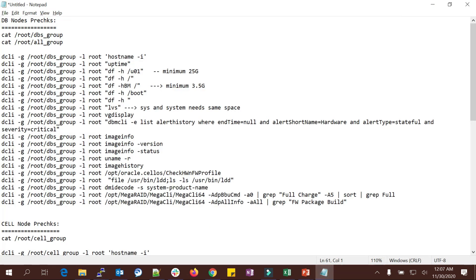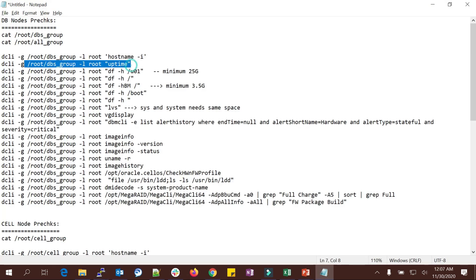DCLI is one of the brilliant tools — instead of running each command on both nodes individually, you can run it on any one node and it will automatically fetch information from the other one. I'm running a hostname check and uptime using this DCLI command, which fetches details from both nodes. You can see node one, node two, their IP addresses, and uptimes.